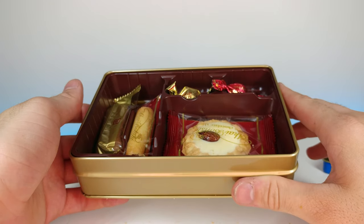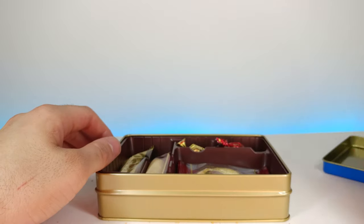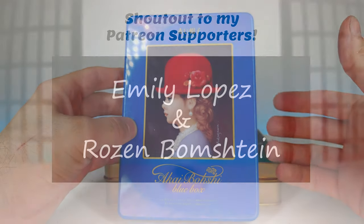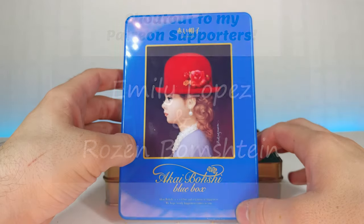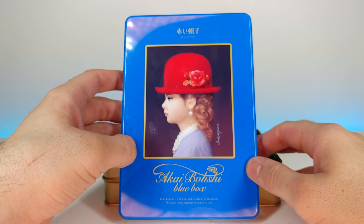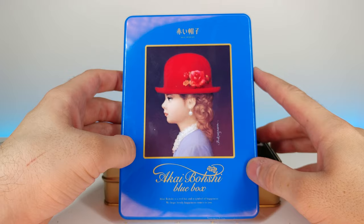I probably can't eat the whole thing right now, but I'll definitely be saving these for later. A huge shout-out to my Patreons — thank you guys so much for your support, you're super appreciated. If you enjoyed this video, don't forget to comment, rate, and subscribe, and as always I'll see you in the next video.